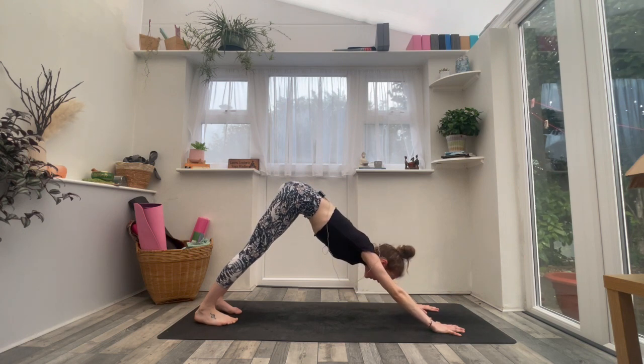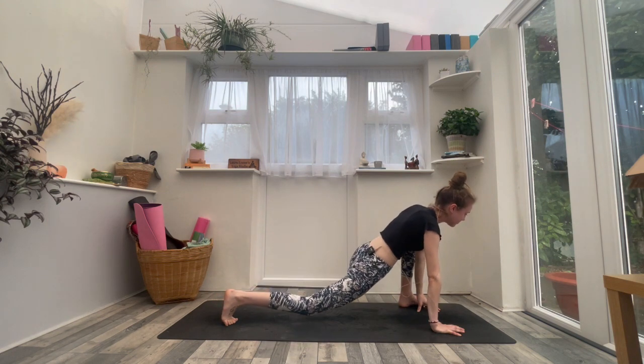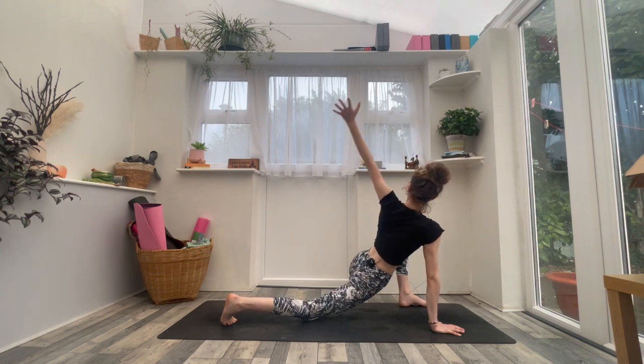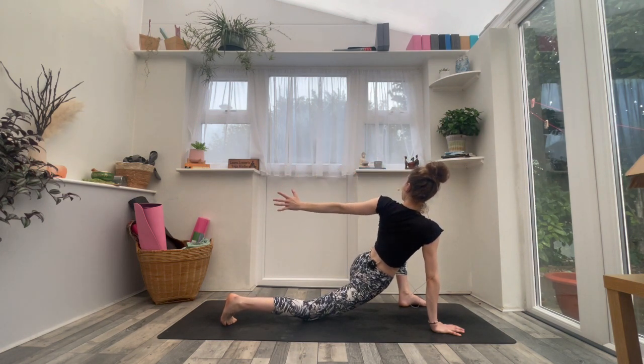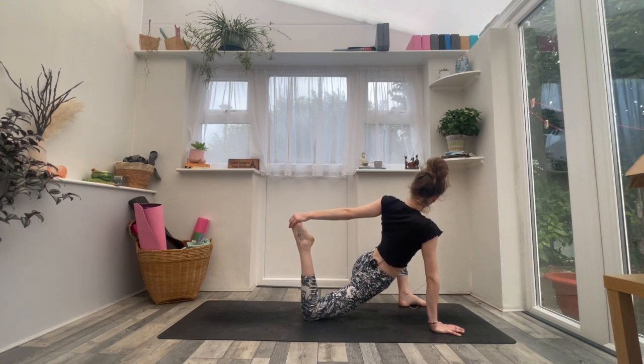Inhale, look forwards. Exhale, left foot steps to the outside of the left hand, then drop the right knee down. Inhale, left arm reaches forwards, up and back behind you — twisting. Exhale, stay there or bend the right knee, grab the foot or grab the ankle. Hips forwards, chest open — a few moments. Breath in and breath out.